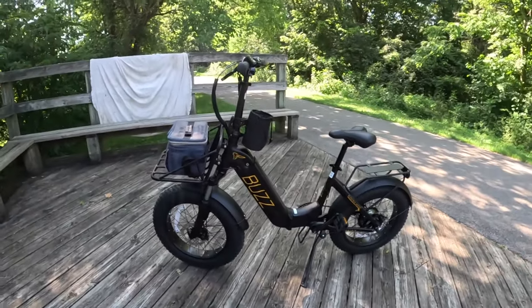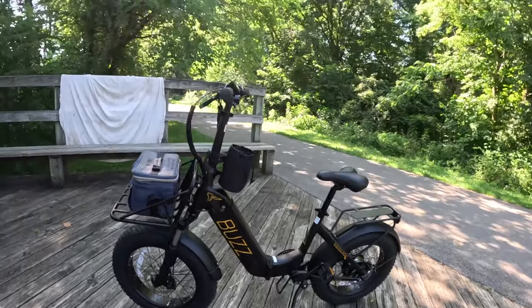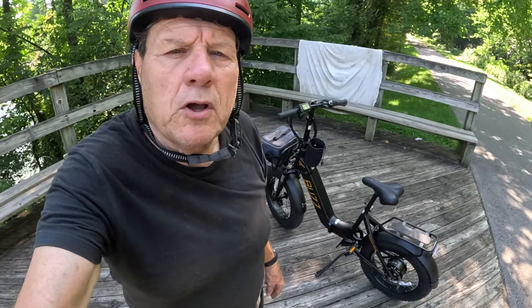That's a little bit about the Buzz Centris. Leave any comments down in the comment section — what do you guys think about it? This is kind of my first ride on this. Share and like, hit that subscribe button, hit that bell notification, and I will see you guys on the next video.